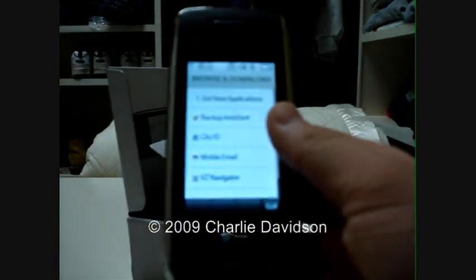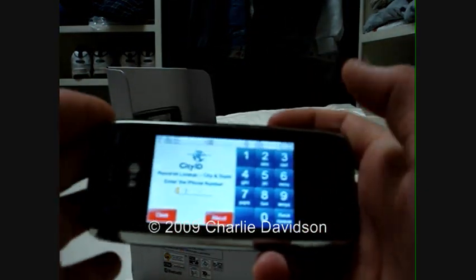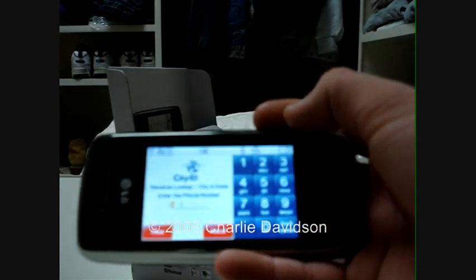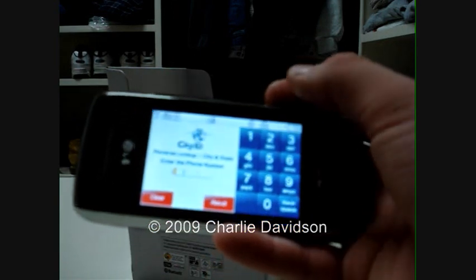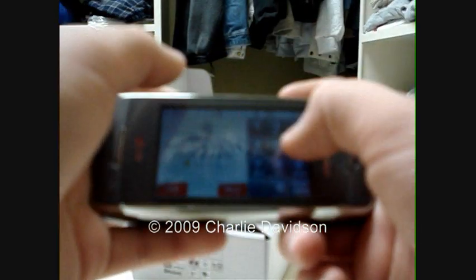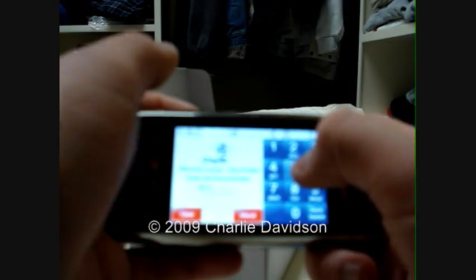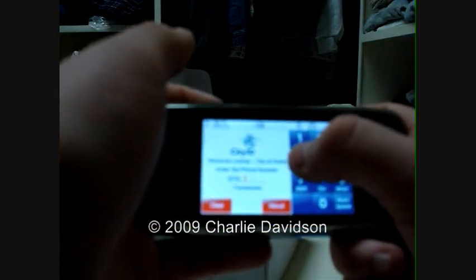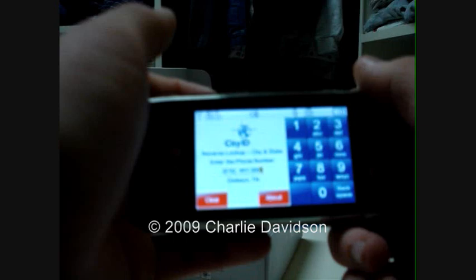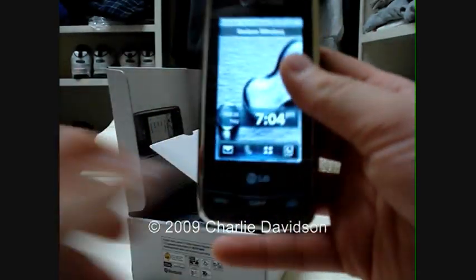City ID — this is a new thing to the Voyager. It's called City ID. You can just punch in a phone number and it'll tell you where it originates. Also, when someone calls you, it will tell you where the person calling you is located. For example, I enter a random number — 615 — it says Tennessee. 441-3008. And it says Dixon, Tennessee. That's just how that works.